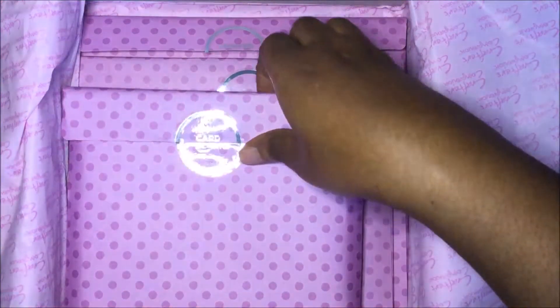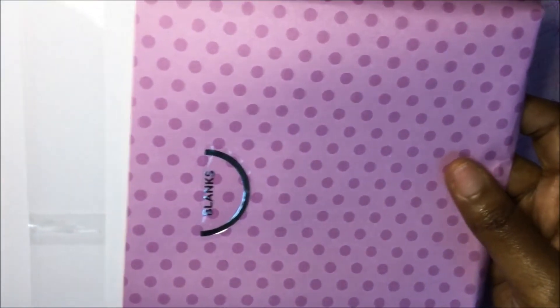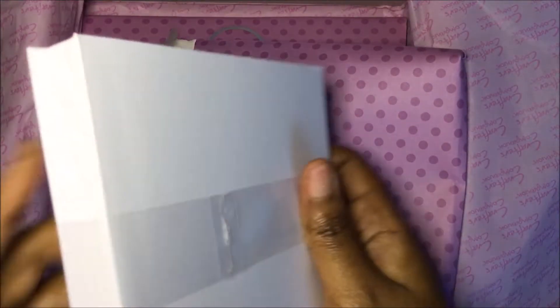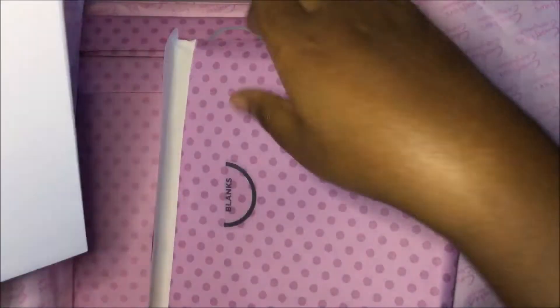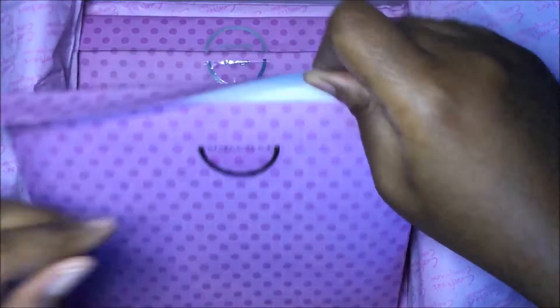Now you have your card blanks. This card kit comes with six by six size cards — it makes a minimum of 16 cards, so you have 16 six-by-six card blanks. And here are the matching six-by-six envelopes.